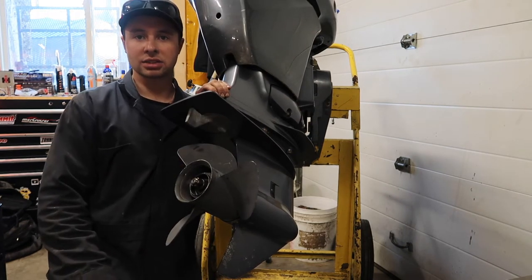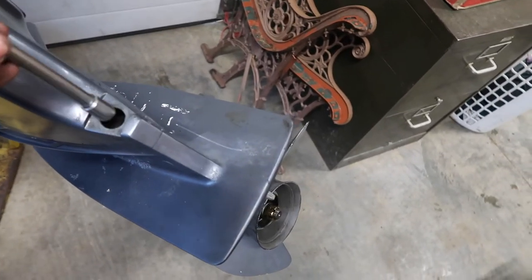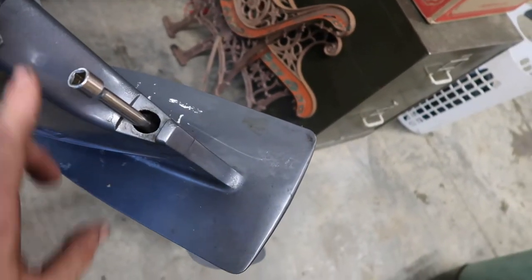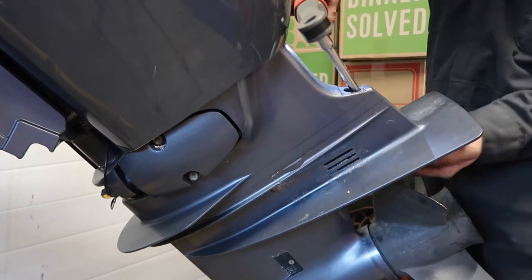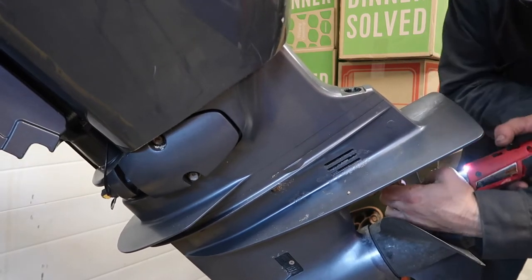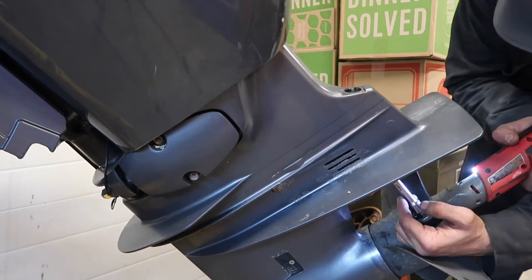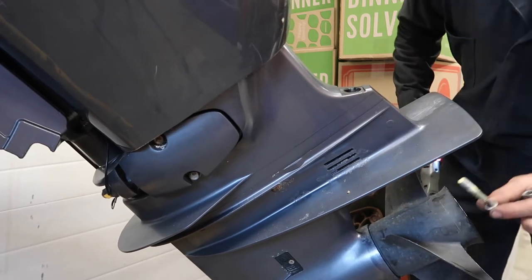First off, pull this rubber cap out and set that aside. We're going to take a short extension with a 12 mil on the end of it. Put that in there — you'll find the bolt, it's down in there. It might take a bit to get the right angle. There we go. We'll remove that — it attaches to your anode or your trim tab. Set that aside, you can leave the bolt in there. Come underneath right here, there's going to be another 12 mil bolt. Pull that out.